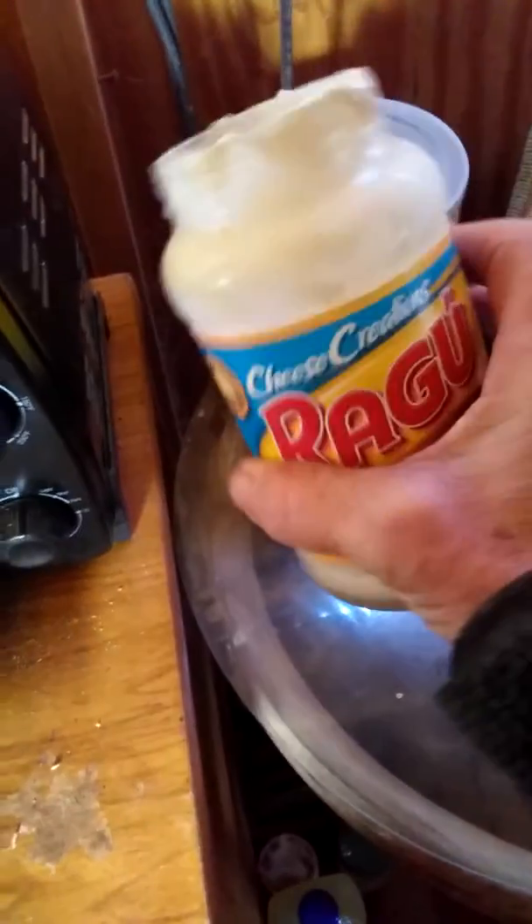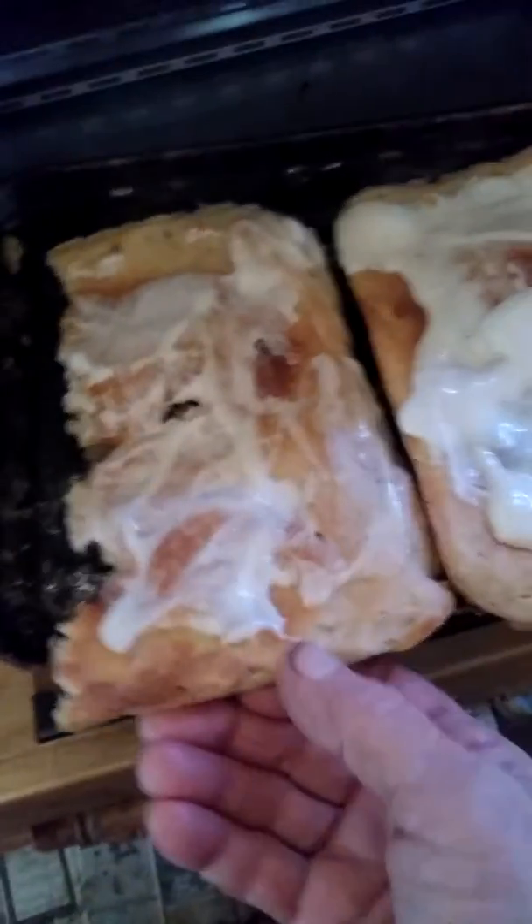And then I put this cheesy ragu on there. You can use any kind of filling — all sorts of stuff. Ham, onions, peppers — anything. Shrimp, you know, some people even like anchovies. Whatever.